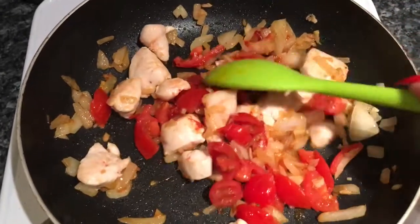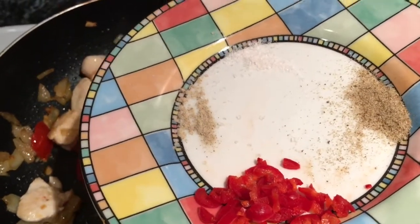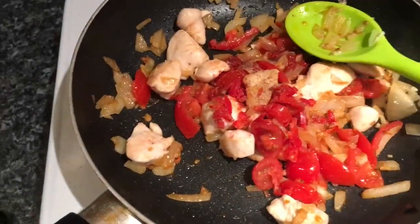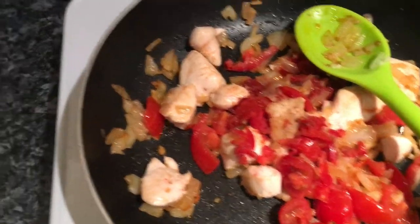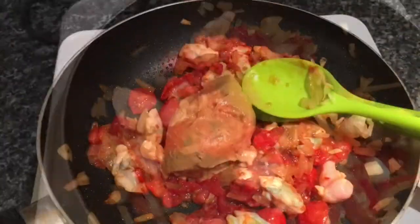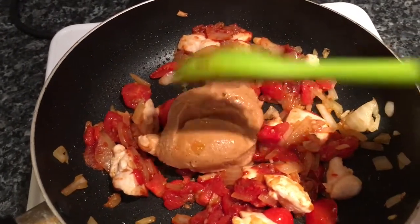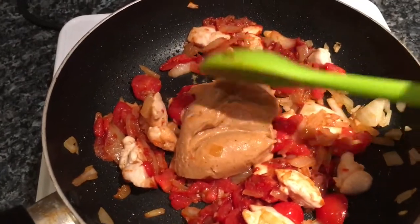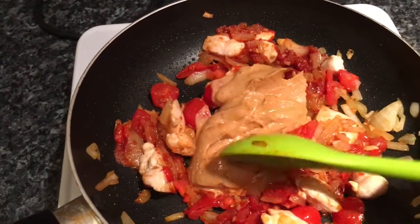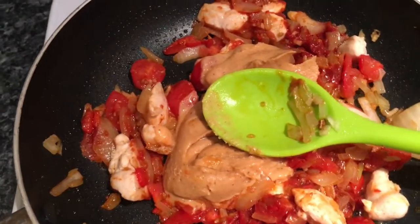The next thing I'm going to add is everything on this little saucer - the celery salt, the salt, the pepper, and the chilli. Give that a little stir around. Then I've added the peanut butter - it will soften eventually, it's quite hard at the moment. I'm also going to add the beef bouillon, which will make it into more of a sauce.